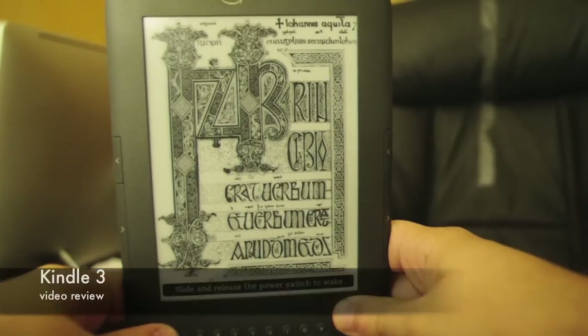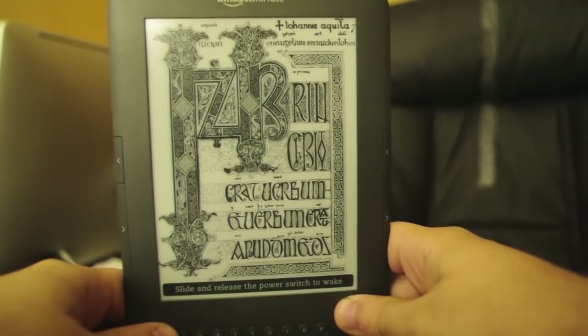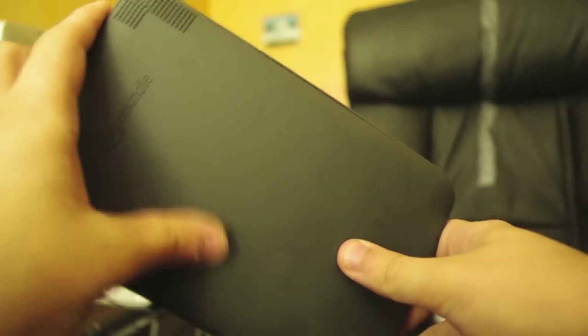What's up? We're on Dorf here with a video review of the Kindle 3. As you can see, it's a nice graphite color. It's really, really thin. It has a rubberized kind of back with speakers here.